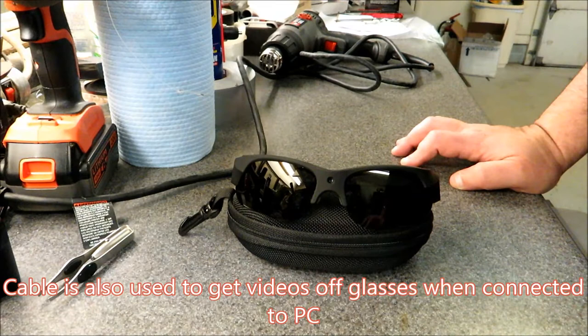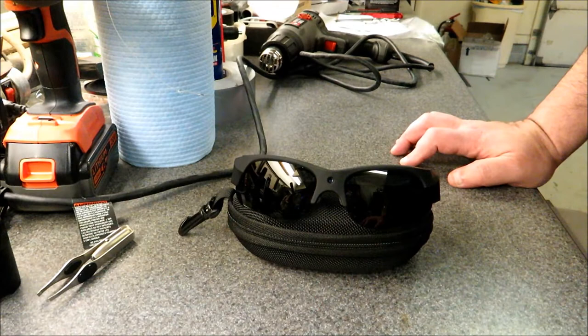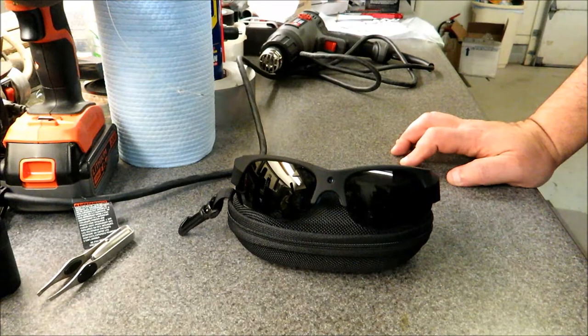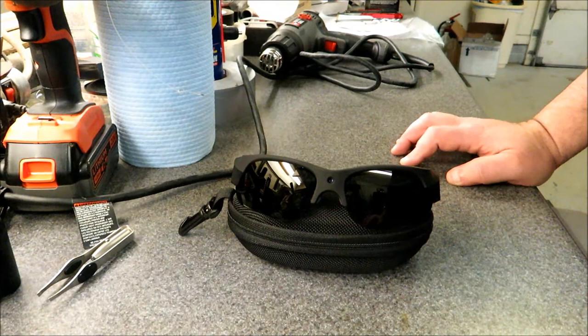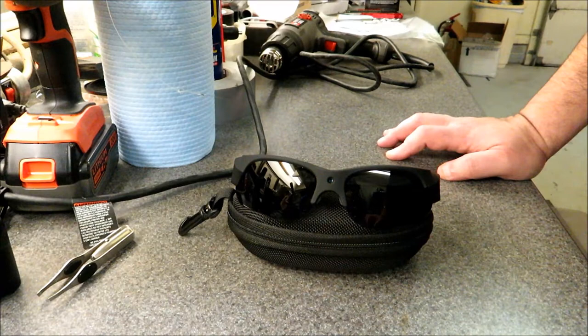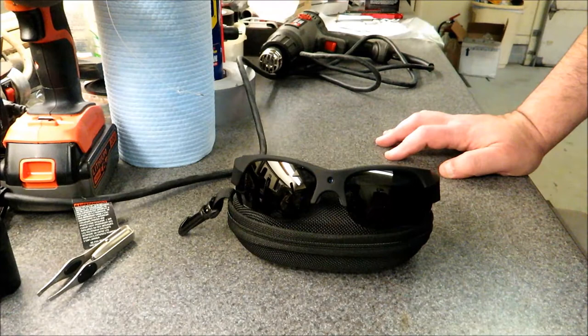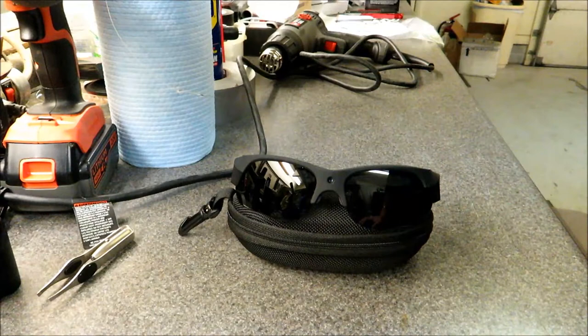There are very limited settings. The first thing to point out is you cannot be afraid of technology if you want to use these glasses. There's no interface, no application, it doesn't sync with your phone, tablet, Android, or iOS — no syncing whatsoever. The way it works is when you first put in the micro SD card, the glasses write two text files to the root of that card and create a typical DCIM folder where the actual videos are stored.